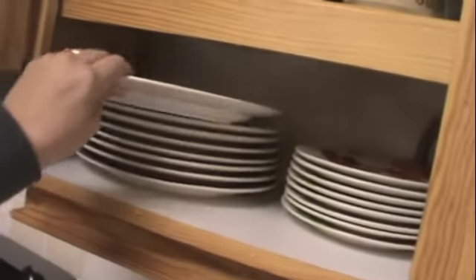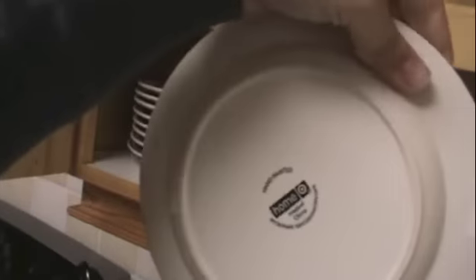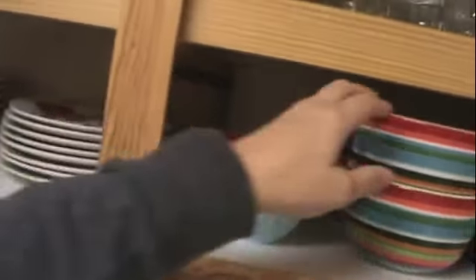And then these are just our everyday dishes. I bought these at Target about seven years ago. It's just the home collection — it was just called Tropical. And then these are the bowls. I thought they were really cute.